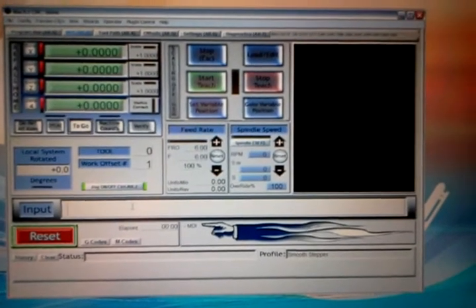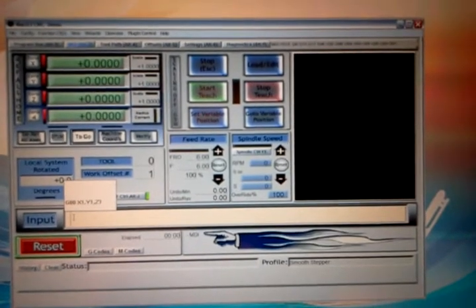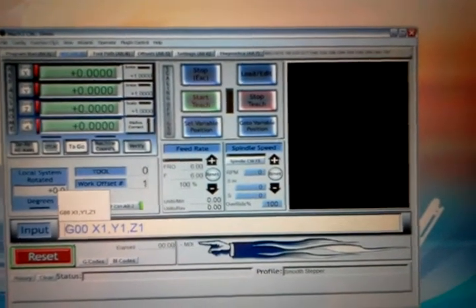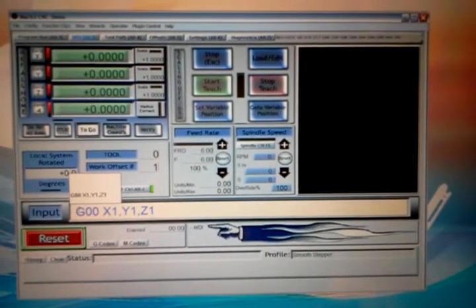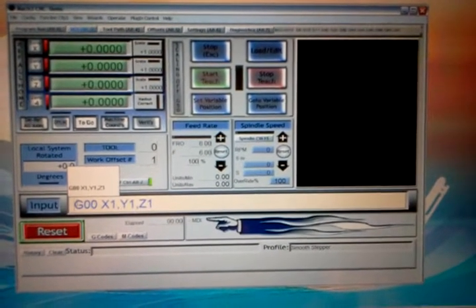I'll go over here and select my last command, and whenever I do this it's going to send the commands out to the SmoothStepper and then convert that to parallel and drive my stepper motors.